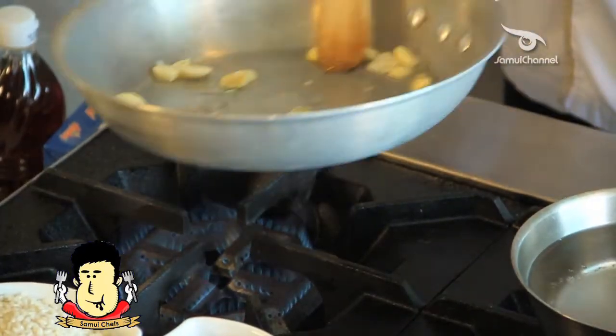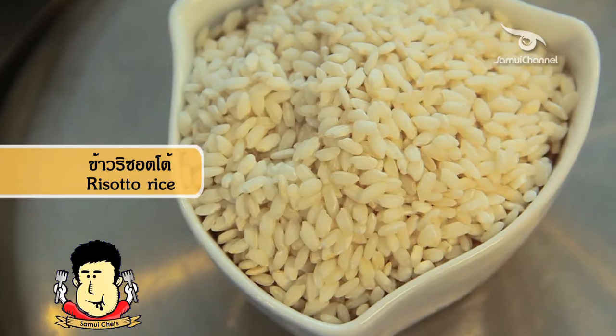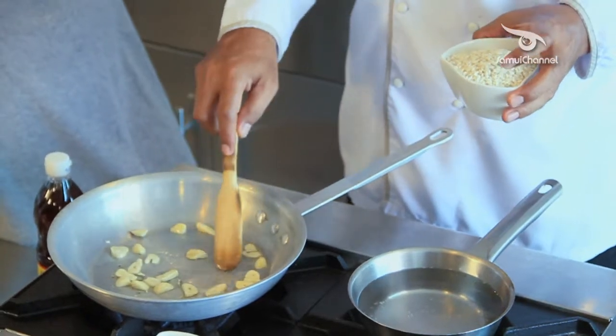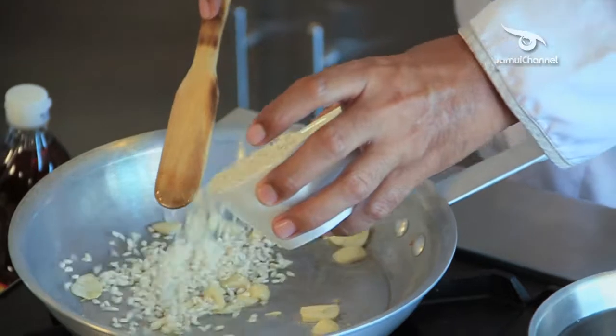Give it a little bit of water, and then add the sauce. I'll add a little brown color. Once it gets a little brownish, then I will remove it from the stove.